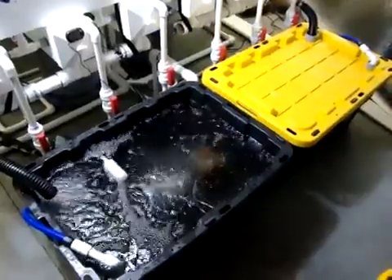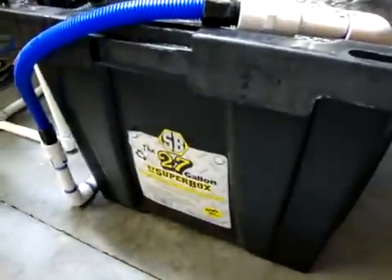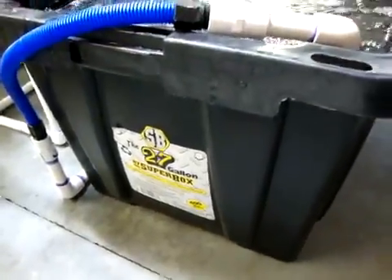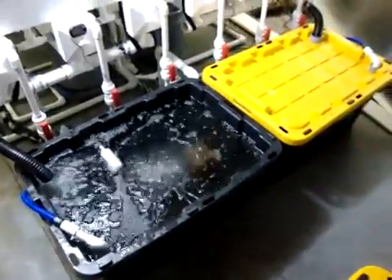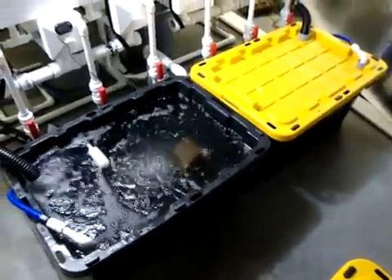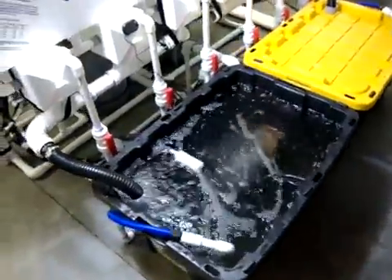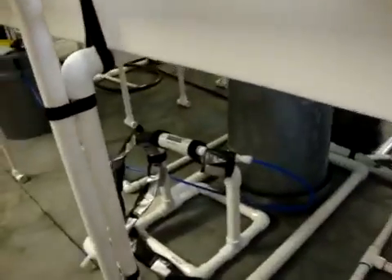We have two tubs. They are a super box, a 27-gallon super box, available at Lowe's. Both of them say they're 27 gallons, but the two together hold 42 gallons of fluid — nutrient solution. I know that because of my Flowmaster when I filled it; it told me exactly how much was going in there.